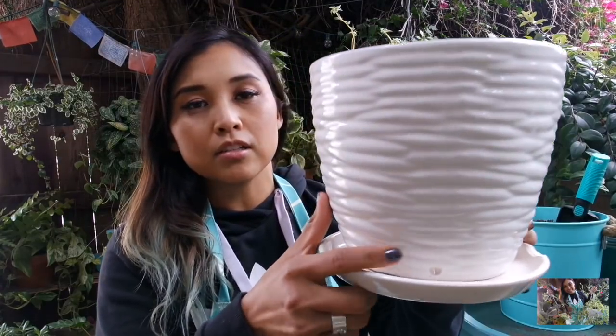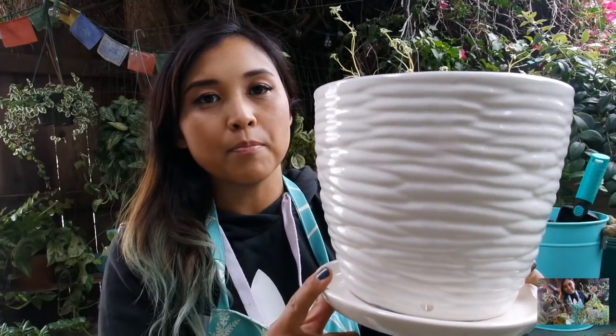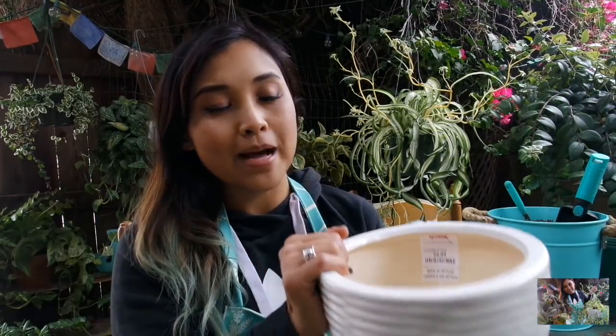If you guys love watching these type of videos, let me know down in the comments below. Thumbs up the video and subscribe to my channel. The first thing I want to talk about is the planter that I picked up yesterday — it has a drainage hole and a tray on the bottom. I got this from TJ Maxx in Santa Monica. I just randomly went in there yesterday with Ebi and ended up picking this up, which I thought was really perfect for my collection.